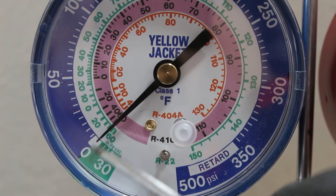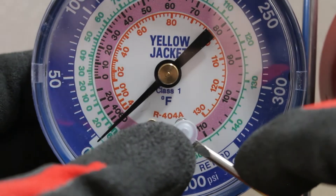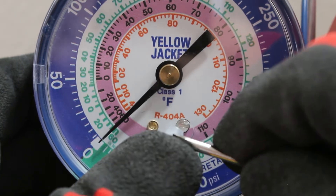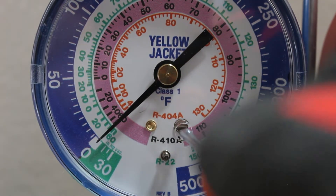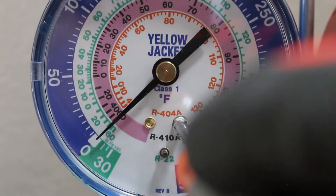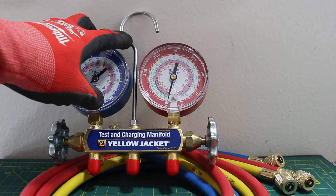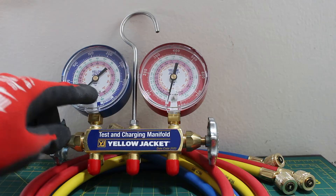Sometimes you will notice that the needle is not pointing to zero. What you can do is take this little cover off right here, then use a flat-head screwdriver to calibrate the gauge back to zero. Typically a set will also come with a hook where you can hang your manifold set and comfortably view your pressures.